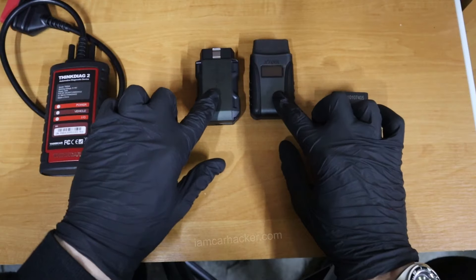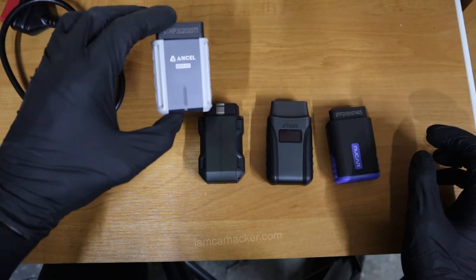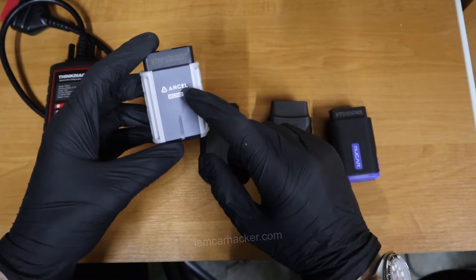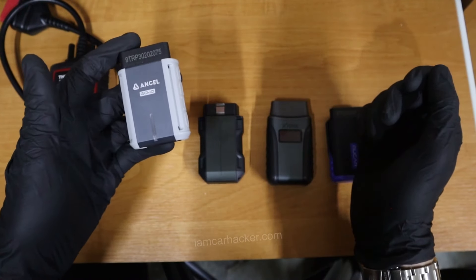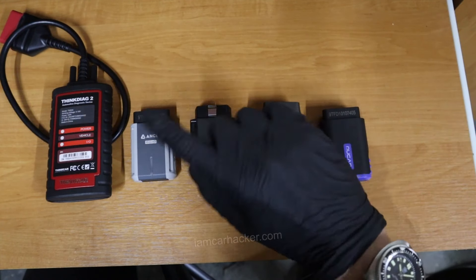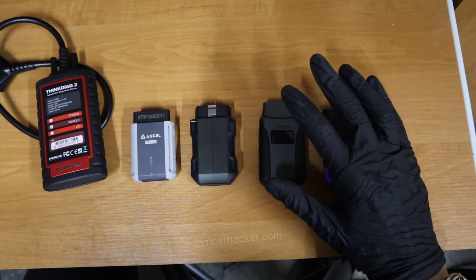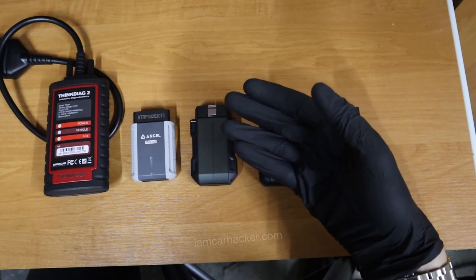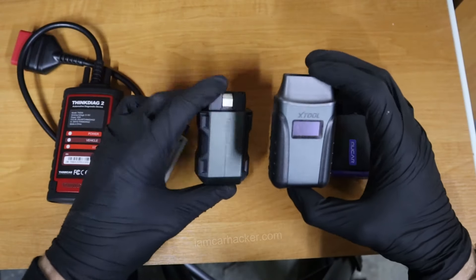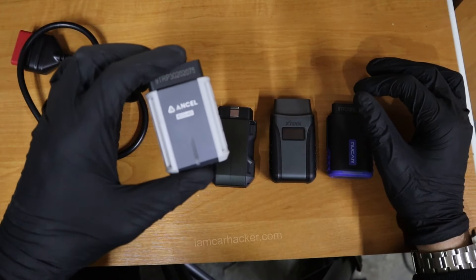TopScan and X-Tool have around 80 to 100 brands, and the worst vehicle coverage is Ancel Eco. However, Ancel Eco is the only one that allows working with third-party OBD software, so even though it doesn't have the biggest vehicle coverage, you can extend it a bit using different OBD2 apps. For ECU coding and unlocking hidden features, only ThinkDiag 2 can do this — the other four cannot unlock any features. For service procedures, Mucar and ThinkDiag 2 lead with 15 different service procedures. X-Tool and TopScan both gave 8 service procedures, and the worst was Ancel with only 3.